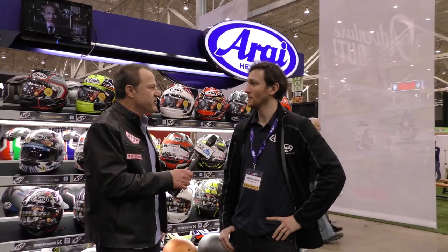Hi, attorney Jason Wechter here for Ride Free TV. I'm here with Andrew with an Arai helmet, and I asked him to show us the proper way, or what to think about when buying a helmet so it fits properly. Can you help us out with that Andrew? Absolutely.